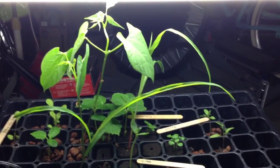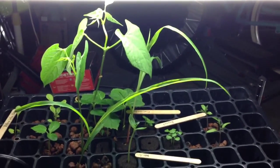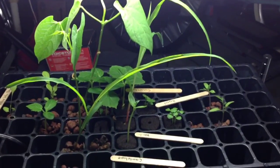Welcome back. This is week two. I planted these seeds about two weeks ago, almost to the day, I'm pretty sure.